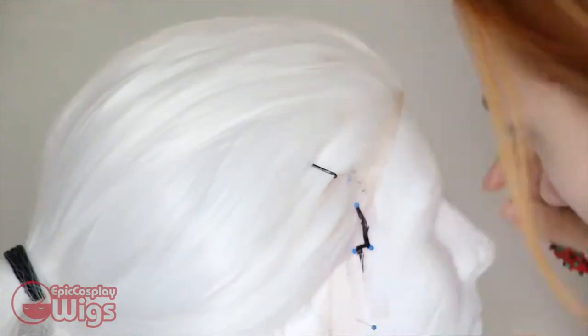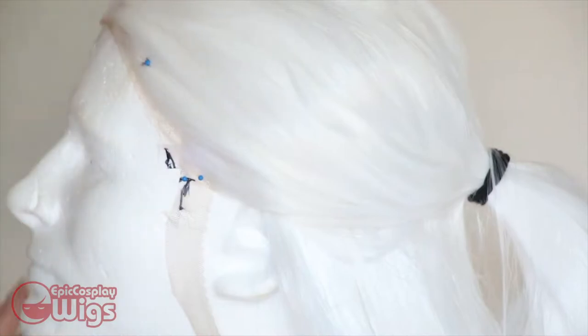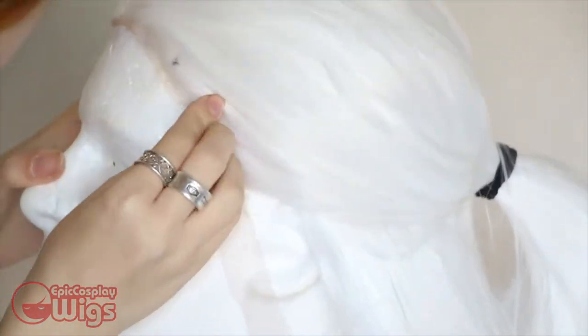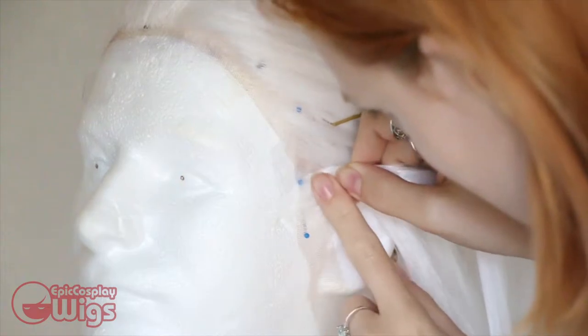The wig is now off Rachel's head and on Jonathan. You can see the marks I've made on the tape over the lace of where I want the new hairline to go. Next, I pin and map out where I want the hairline to go using sewing pins. I've also pinned back some of the hair with bobby pins to make sure they don't get in the way of the superglue.